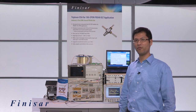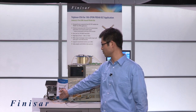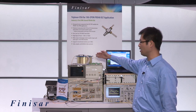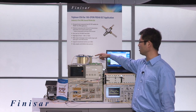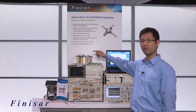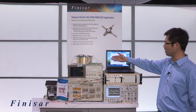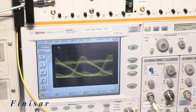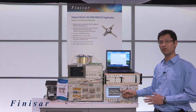The demo mainly focuses on the performance of our direct modulation lasers. It starts at the triplexor, which sends the signal downstream passing through the 20 km fiber, a 1x2 splitter, and a 1x32 splitter. Together, the 20 km fiber and the two splitters mimic a 20 km network supporting 64 subscribers. What we're demonstrating here is one signal sent to the analyzer showing the optical eye passing through 20 km of fiber — a very clean eye with good margin, showing the high quality of the signal after passing through the entire network.